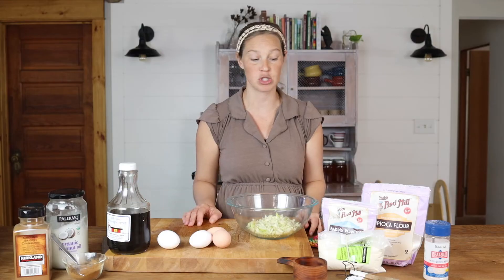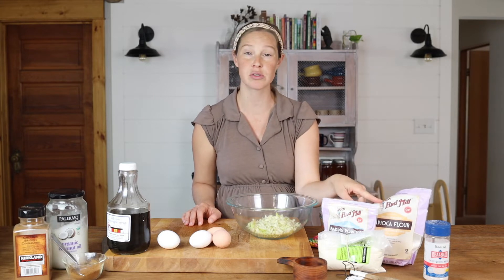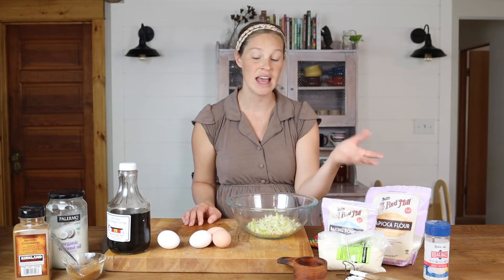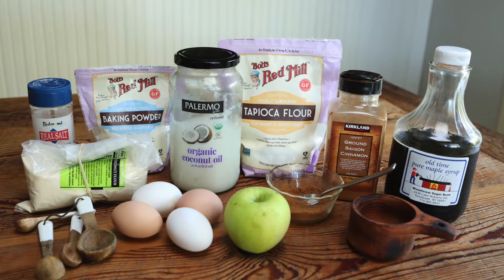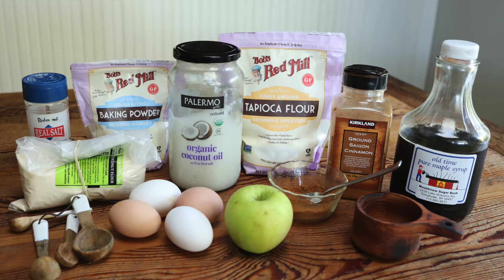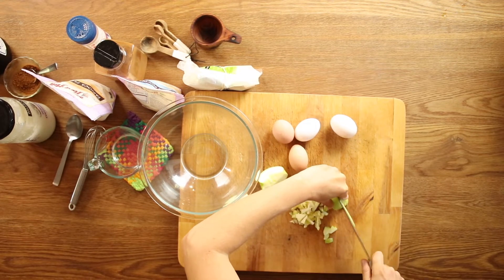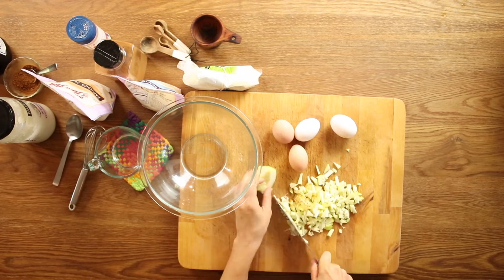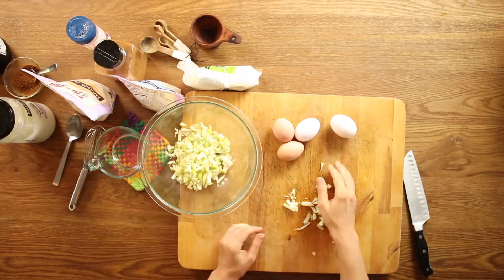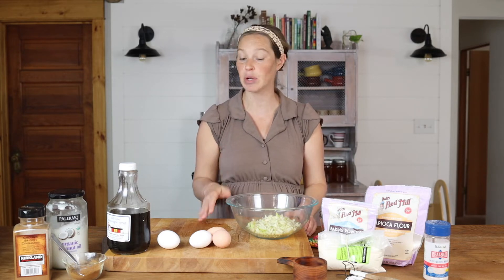The ingredients are really simple. You're just going to need your coconut flour and your tapioca starch. You can also substitute arrowroot starch for tapioca starch — they substitute perfectly. Then it's just going to be four eggs and one large diced apple. You could shred it if you want, but I usually just dice it finely with a knife. I always leave the peel on because all of the nutrition in apples, especially if you're getting them organically grown, is in the peel.